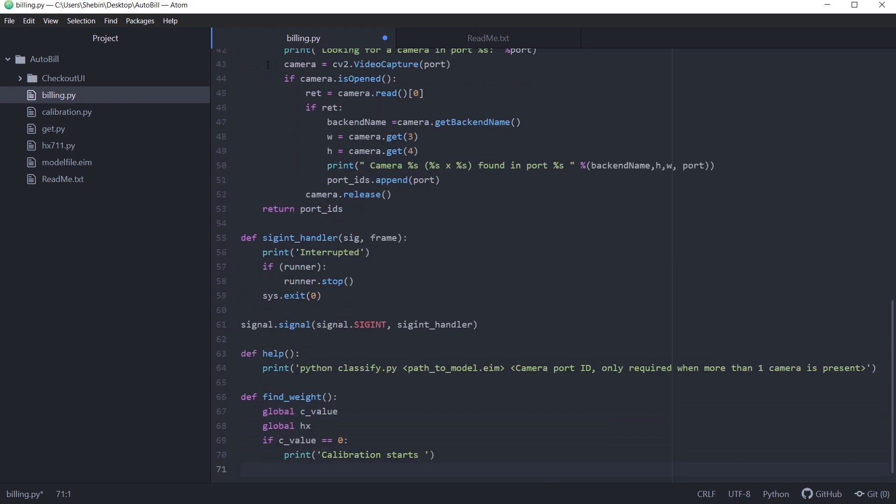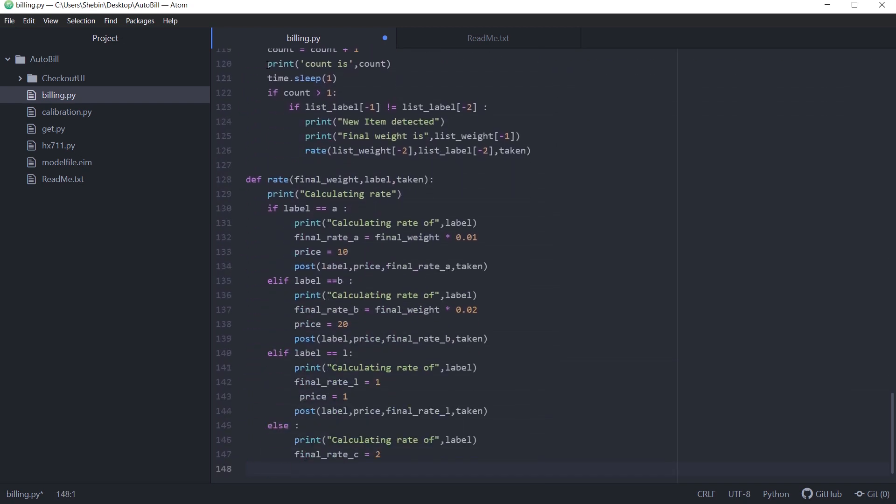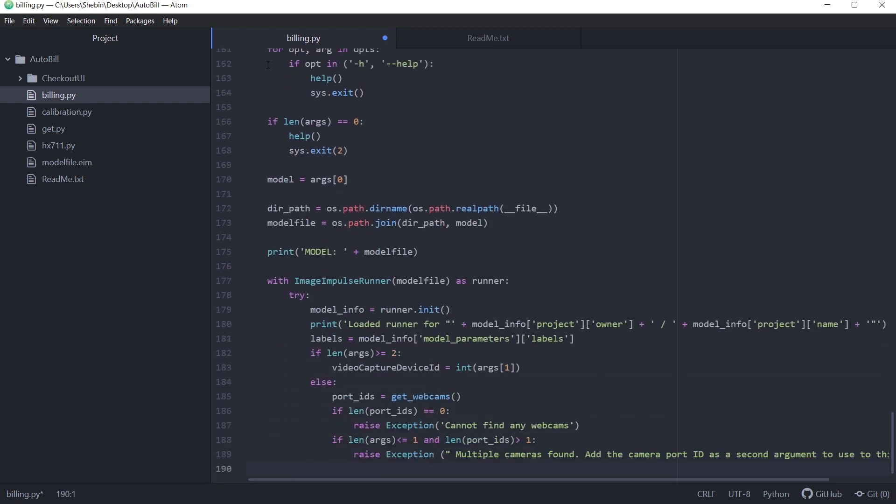The entire code for the device is written in Python and the checkout page is developed using Node.js. Grab the code from the GitHub repository whose link is given in the description.